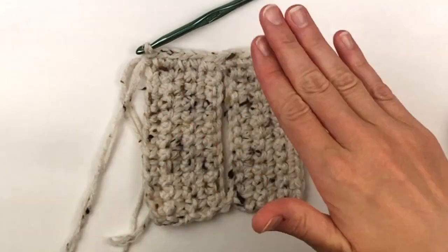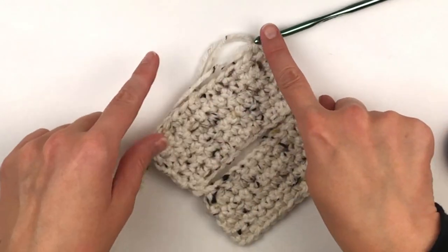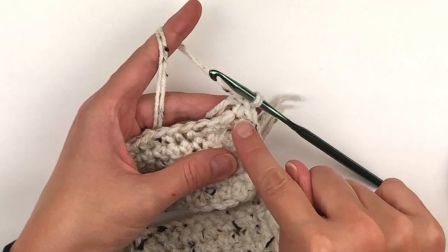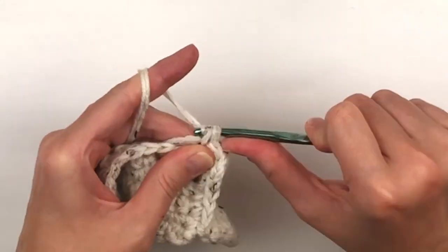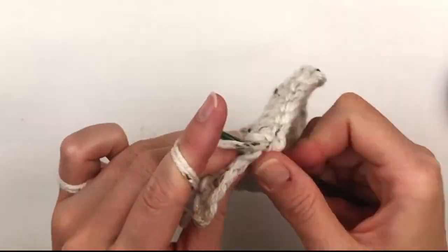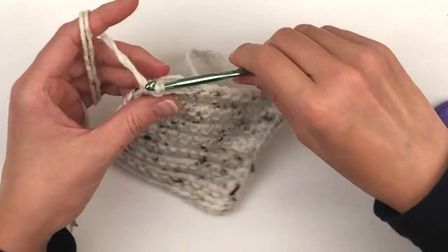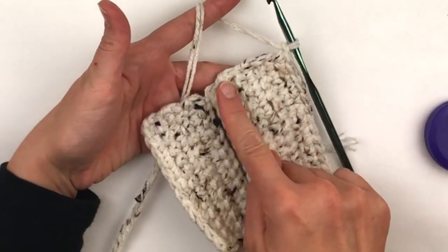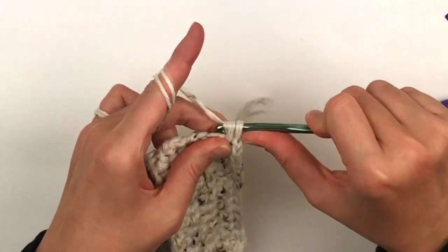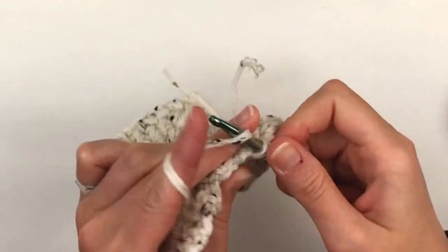This is what your piece should look like. Don't worry about the center — we're going to clean that up later by adding a round of single crochet. Now we're going to continue working down the other side. You will chain one and place a single crochet in the same stitch and in each stitch to the end. Then chain one, turn, and work down the other side: place one single crochet in the same stitch and in each row down the side — you should have 12 single crochets just like you did on the opposite side.